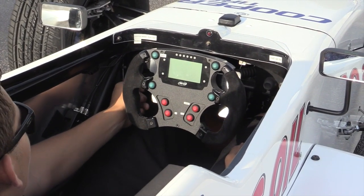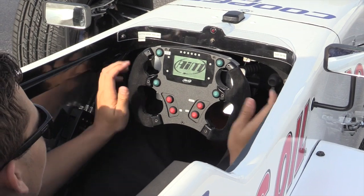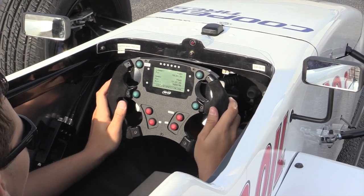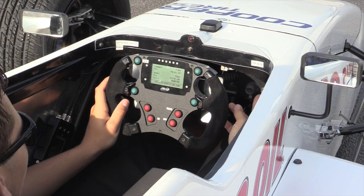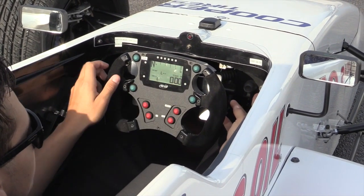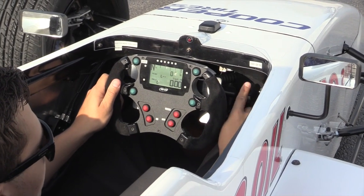First of all, just to get the car started, you flip up the power switch here and your dash will light up. You'll wait for it to make up to the main page. Once it's there, you get your gear positions, water temp, track time, and RPMs. Then you flip the ignition switch up and hit start.